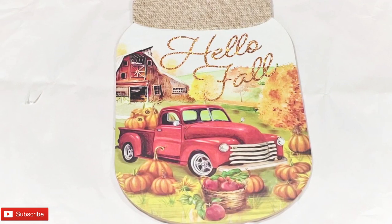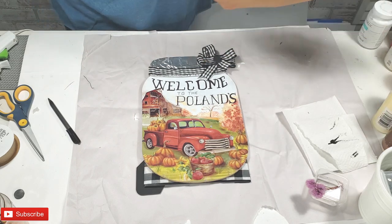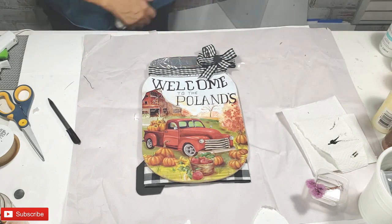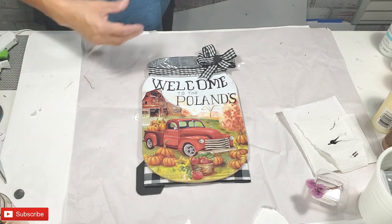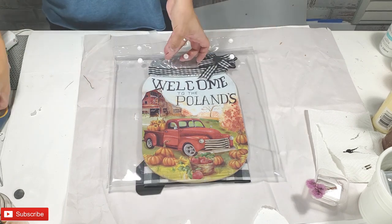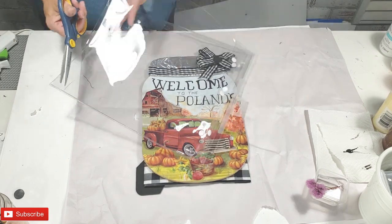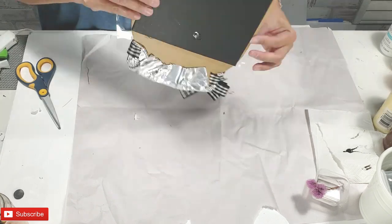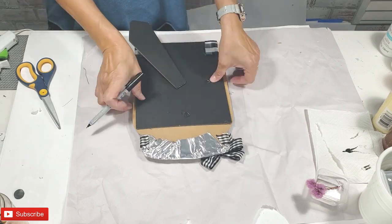I'm taking a mason jar dollar tree wall plaque that I've altered in the fall for my own personalized sign for my home, and I'm going to create a winter scene for my winter decor without altering the existing fall scene. I wanted to be able to keep my fall and winter sign for both seasons so I can use them in the future. I'm taking this plastic piece and I'm going to turn it into an overlay for my jar. I want to go ahead and trace it out so I can cut it to the exact size.